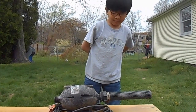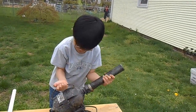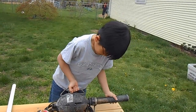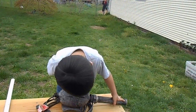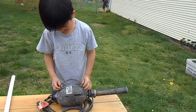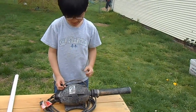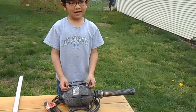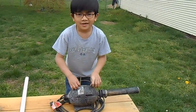It is a submersible pump. This is called a torpedo pump. It pumps up to 1,500 gallons an hour. It uses the power of 2 fluorescent light bulbs, which saves a lot of energy, and that means it saves natural resources.